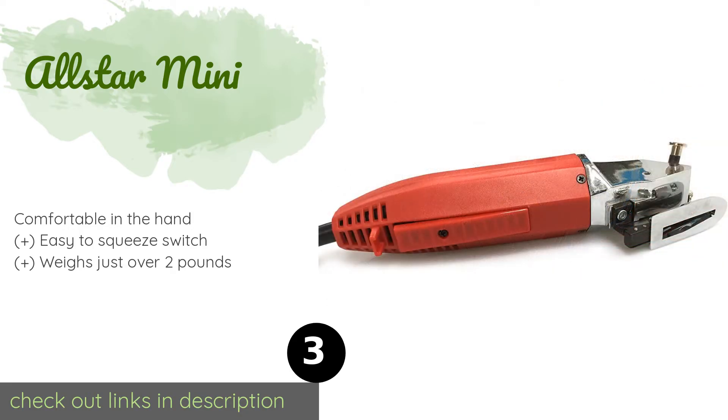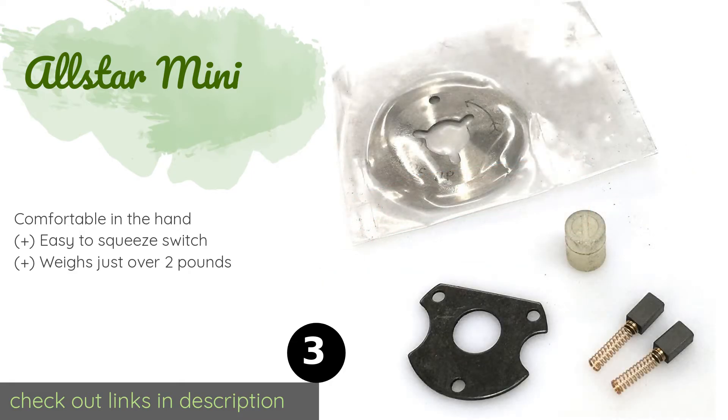The next product is the All-Star Mini. This All-Star Mini is an interesting option as it's powerful enough to make short work of fabric stacks up to three-eighths of an inch thick, yet as the name suggests it's smaller than many models, which makes it extremely portable. This product is available on Amazon for $105. Check out the link in the YouTube description below.